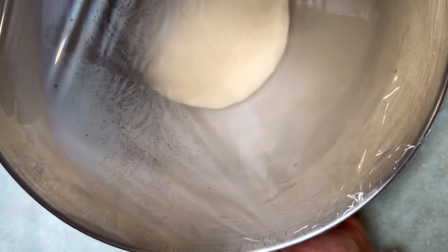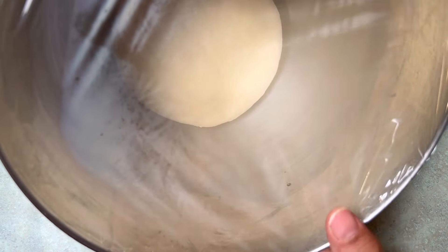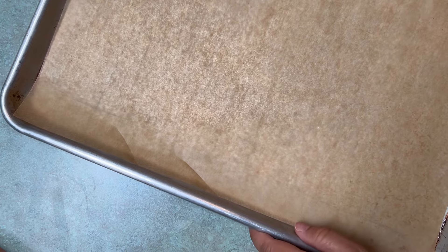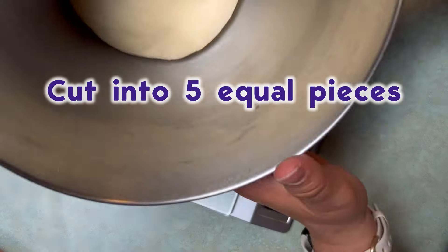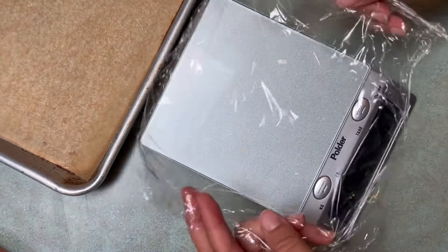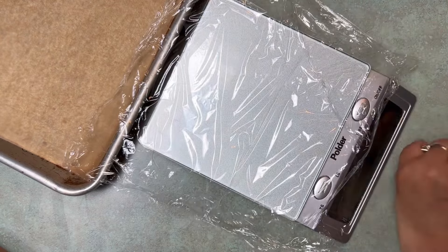It's really hot here, so I put some plastic wrap on this and set it out in my garage so it would rise faster. Can you see the steam on it? Our little friend here has doubled. I've also got a baking pan lined with parchment. We are going to cut this into five equal pieces — about 45 grams each — so I'm going to use my scale. I'm just going to reuse the plastic wrap that was on top of my bowl.